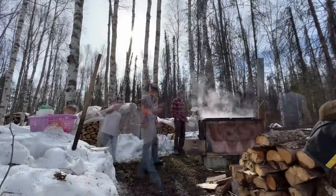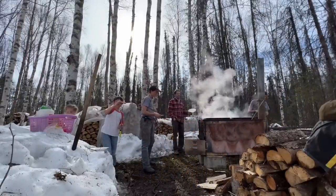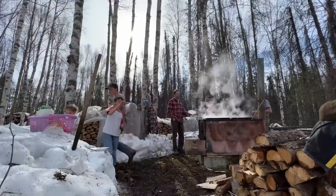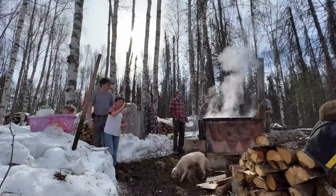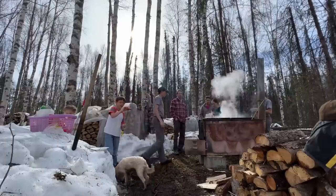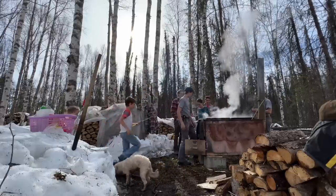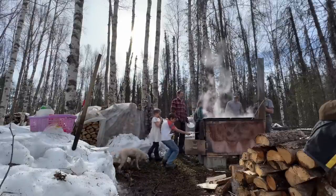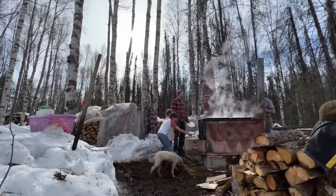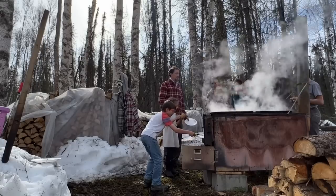Tonight we're having a hot dog cookout while we're cooking our birch sap into syrup. We're simply opening this up and roasting our hot dogs, and later we'll have some s'mores. I'm looking forward to pancake syrup.